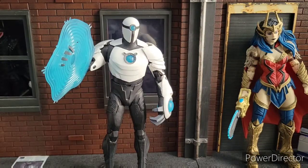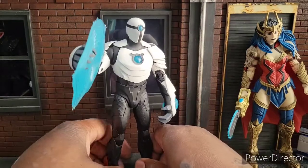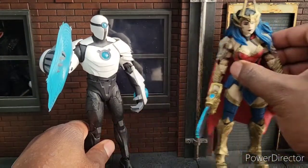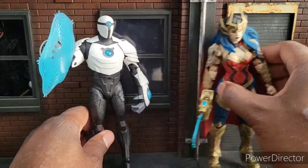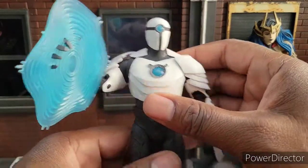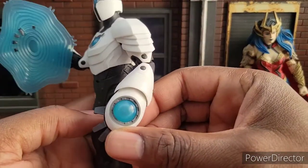Welcome to World Breaker Coup's Reviews. I'm your host, World Breaker Coup. And today we are reviewing the DC Multiverse McFarlane Shriek, as well as the Death Metal Wonder Woman. We'll start with the one I'm least inclined to like or enjoy so far, but nonetheless, I do like it very much so.